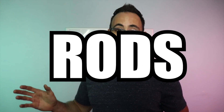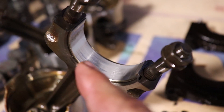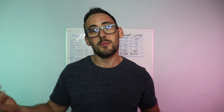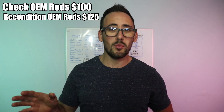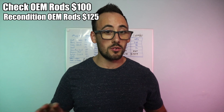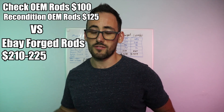The other option to look at is the rods. First, we could possibly reuse our stock rods, but when we went to remove one, the cap was rotated slightly, which means it could have been bent. To check it I'd have to pay a machine shop - they want $225 total to recondition them: about $100 to check and $125 to recondition. At that price it's not even worth it, because you can get forged rods from eBay brands like CX Racing or Max Speeding Rods for about $210 to $225 - brand new forged rods for the same price as reconditioning the stock ones.